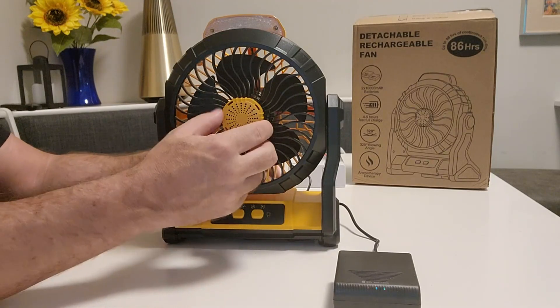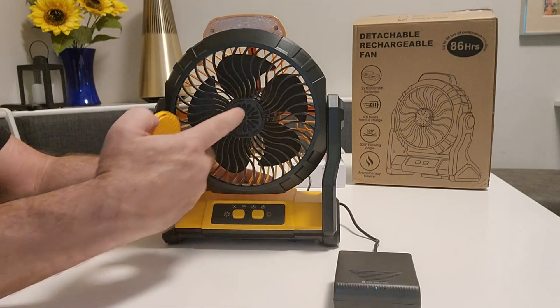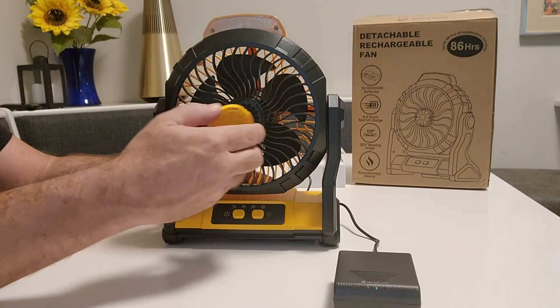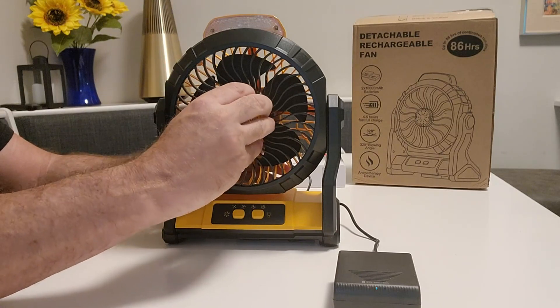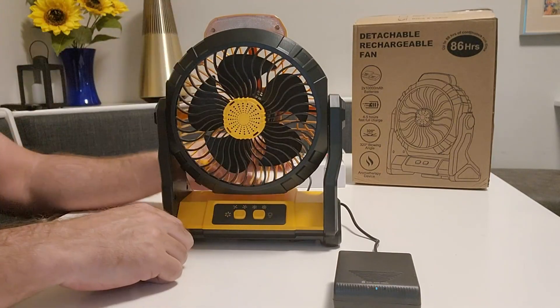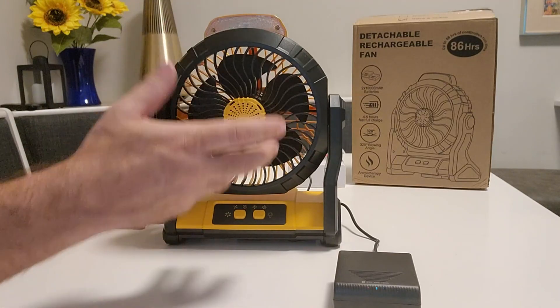It also has an aromatherapy aspect that I've not seen in camping fans before. You just pop this little front cap off, put an aromatherapy tablet or tab in there — maybe a piece of cloth with some aromatherapy — plug that in and you're going to get your aromatherapy. Whatever calming, energizing, or other type you prefer, you just pop that in and it works.